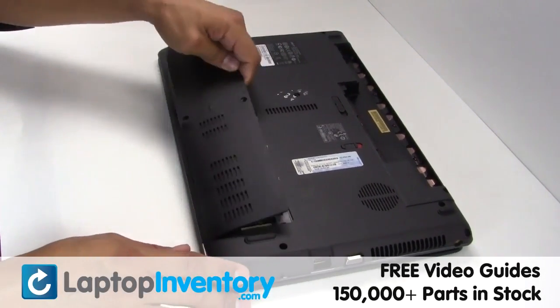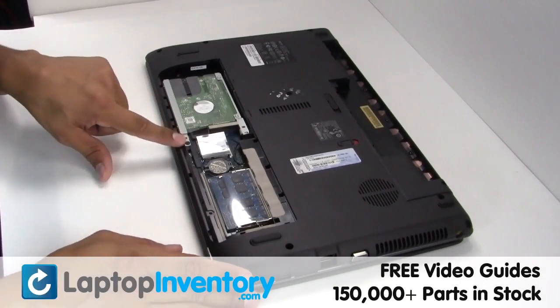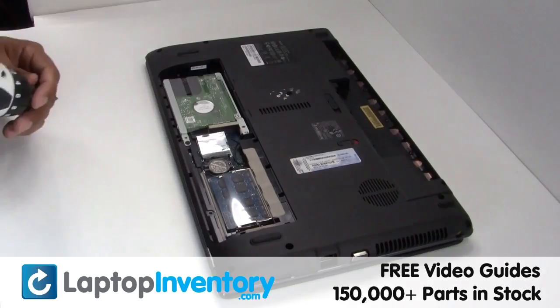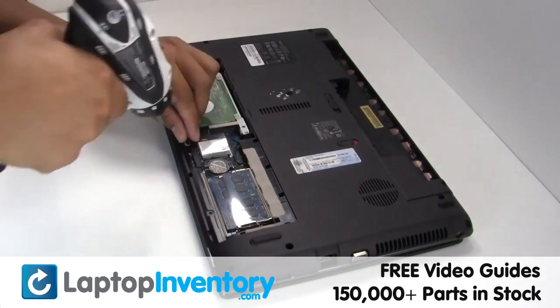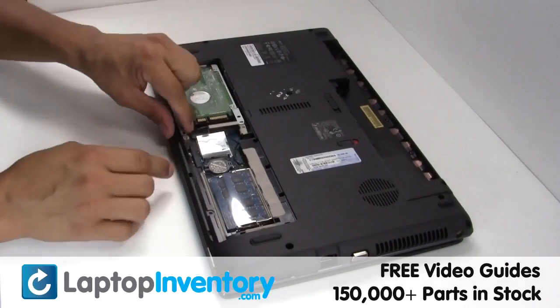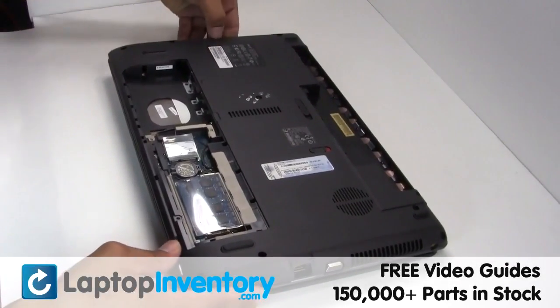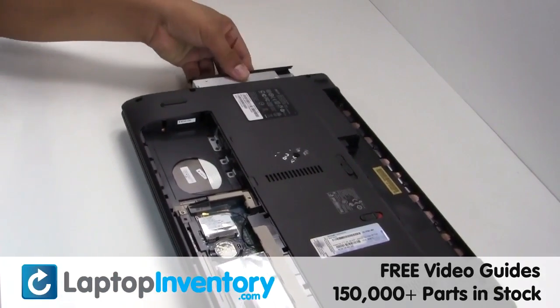Remove the cover. Gently pry out the hard drive. Remove the optical drive.